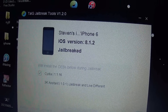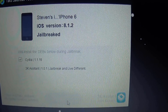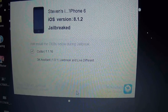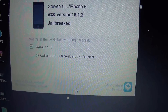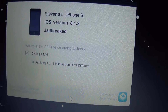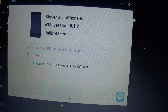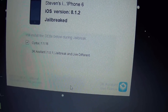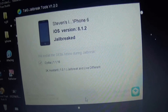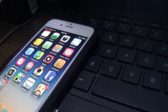Now it might get stuck at 40 percent — if it does, just don't worry, give it a few minutes and it will continue. It should take at least two and a half to three minutes depending on your computer. When I did it, it took me two and a half minutes because my computer is kind of slow. When it's done, your phone will restart and it will say that it's updating and installing Cydia.